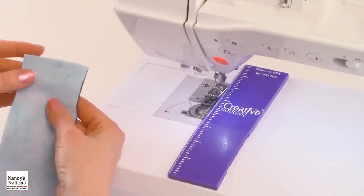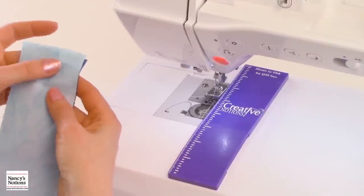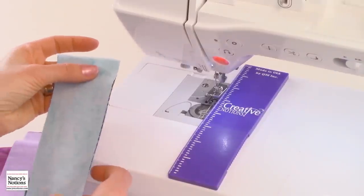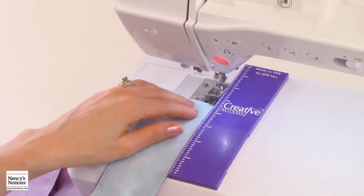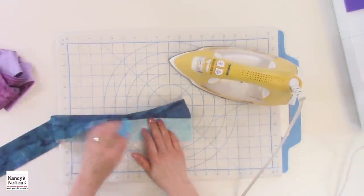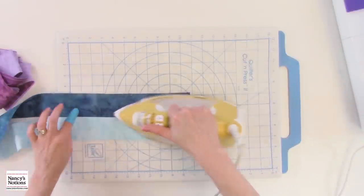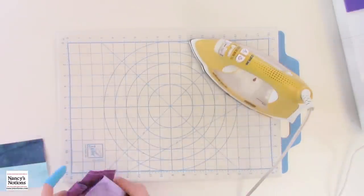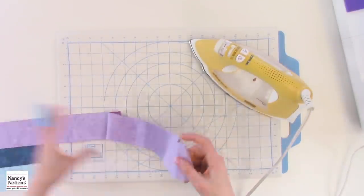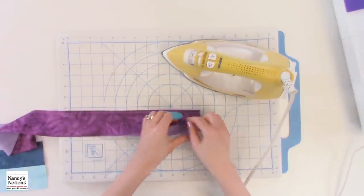We're going to do the same step to our second set of strips — a dark and a light right sides together — and stitch that ¼ inch seam allowance. First, we're going to press the seam flat, and then press the darker fabric away from the lighter fabric. We'll do the same for the next set of strips. Once you have all your strip sets pressed, we're ready for the next step.